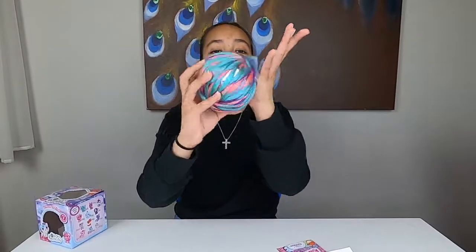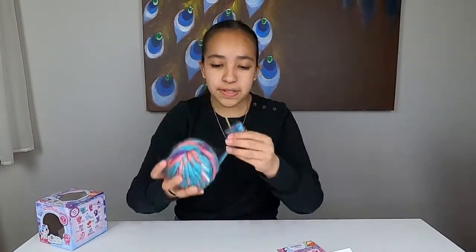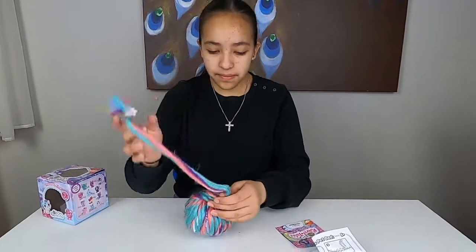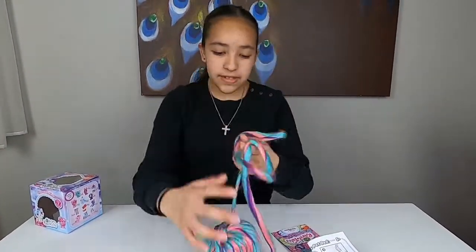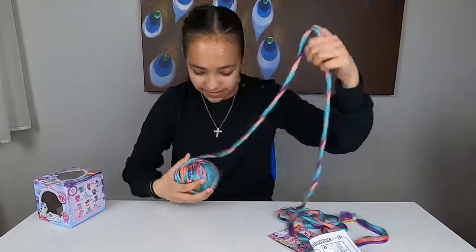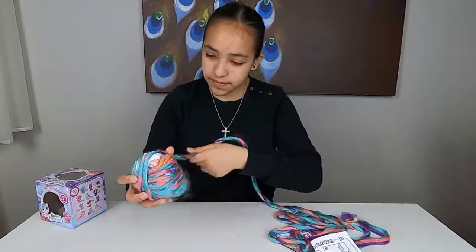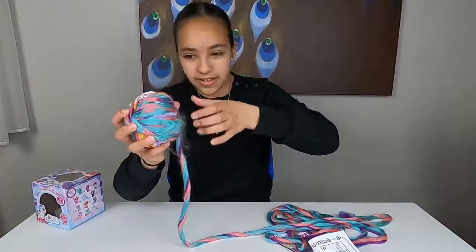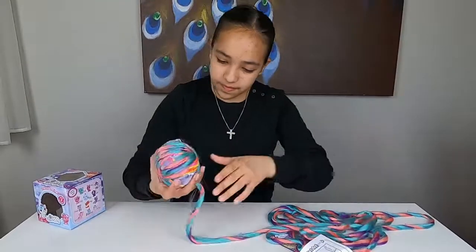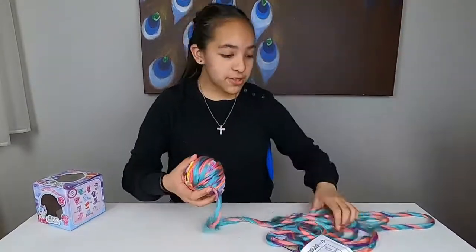Now we're going to start unraveling our yarn ball. Right here we have our needle — here's our first one — and all of our yarn. Keep on unraveling, look at all the yarn! We're going to keep on going. Whoa, look how much there is!